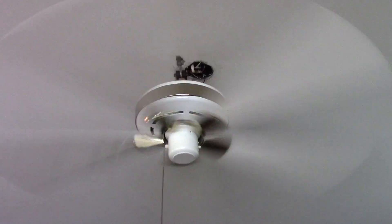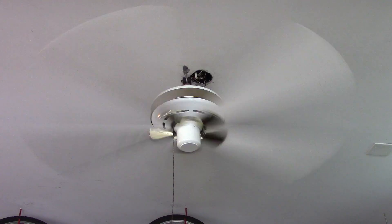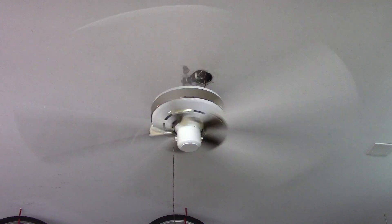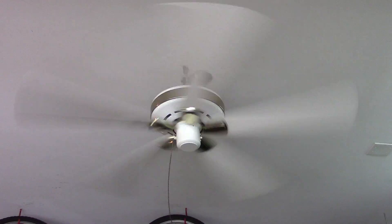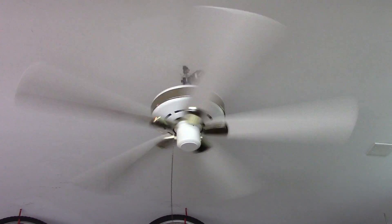Really nice looking fan to be honest, with the high gloss blades and the shiny brass and everything. And I'll turn it off. So that's just about all there is with this fan. Hope you enjoyed the video and thank you for watching.